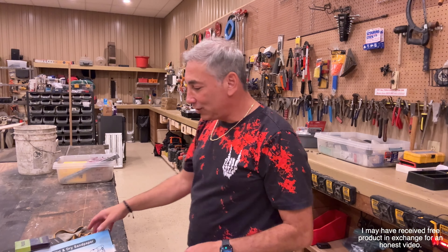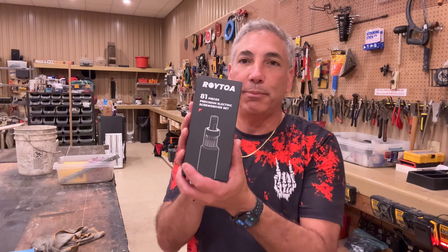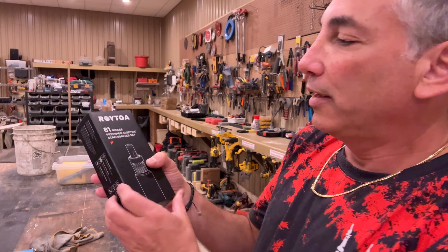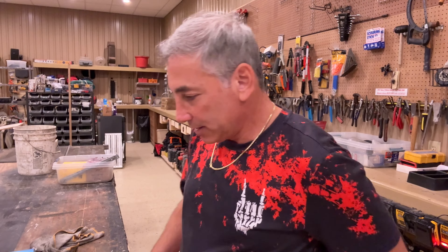Hey everyone, today we're in the garage and I want to show you guys what I have here — an 81-piece precision electric screwdriver set. Let's see if we can figure out how to open this.